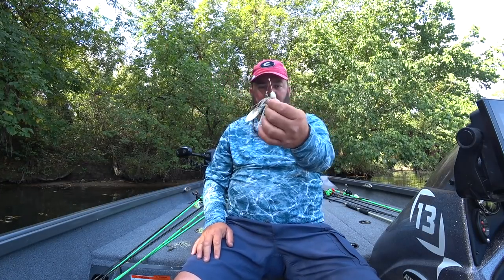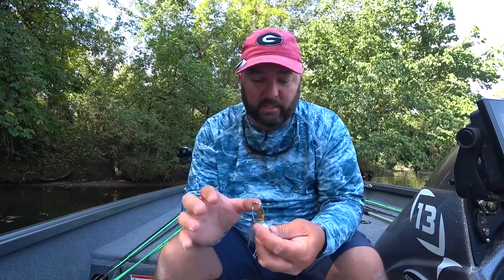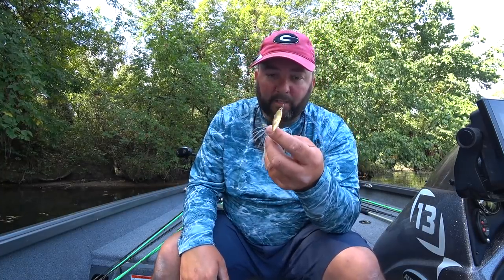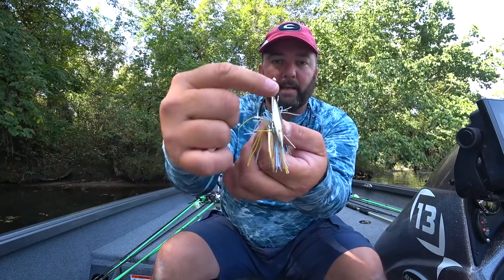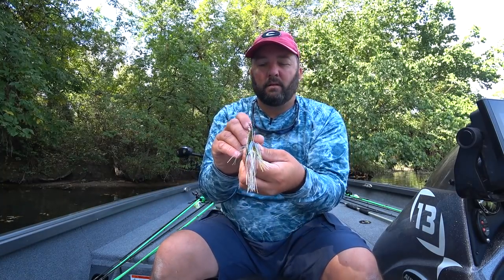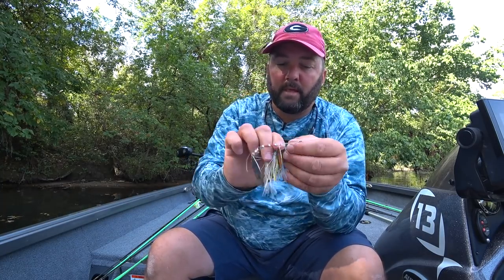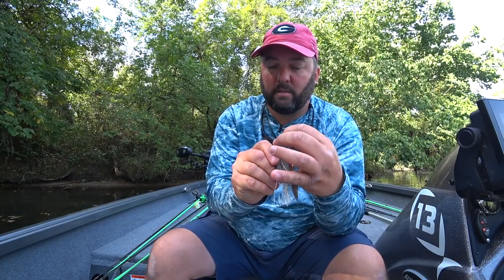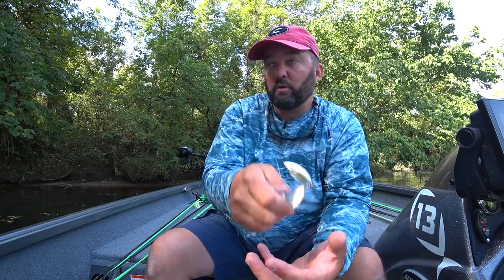Next is how to tune a spinnerbait. After you've caught a fish or two, it can get bent out of shape. To tune it, face the bait toward you and make sure that arm is in line with the hook — just twist it until everything is in line. The bottom arm can get messed up too, so make sure everything is aligned. That'll make your spinnerbait run true and not roll on its side, and I get more bites when it's running straight.